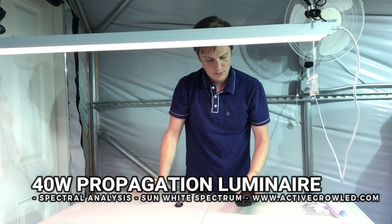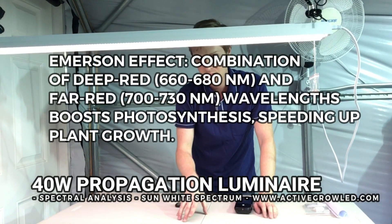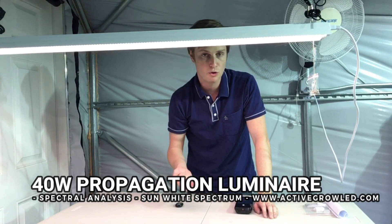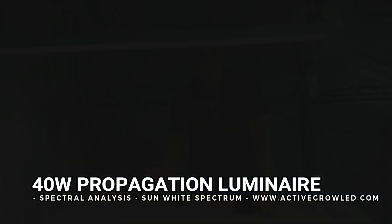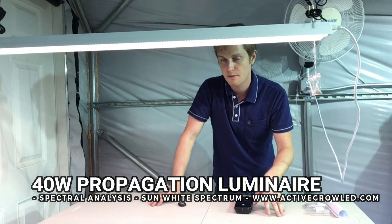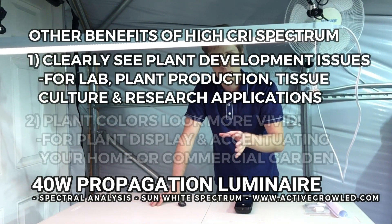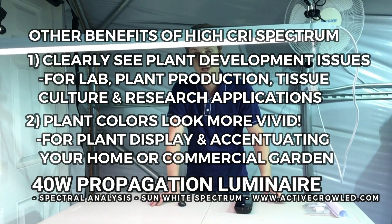We call it the sun white spectrum because it actually mimics natural sunlight with those high CRI chips, and you're even getting output into the 800 nm range. The combination of 660 nm and 730 nm is what's called the Emerson effect, which can actually increase the rate of photosynthesis in plants by around 20 percent — so you can have shorter cycles on your plant growth. In a production setting, cutting 20 percent saves a lot of time and lets you put out more product. This light is also effective in laboratory settings because the high CRI makes it much easier to spot nutrient deficiencies, aphid problems, or other microscopic issues before they become bigger problems.